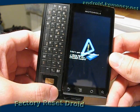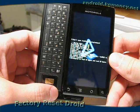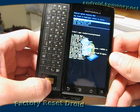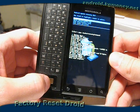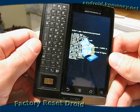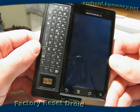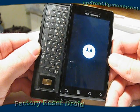The factory reset begins, and it will take a few seconds to complete, but it doesn't take too long. Once it's done, it will return us back to the Android system recovery menu. It has the reboot system now option selected, so we'll go ahead and press the center button again. We are rebooting now into a factory reset Motorola Droid. You can get your normal boot up sequence, and we should land on the initial setup screen.